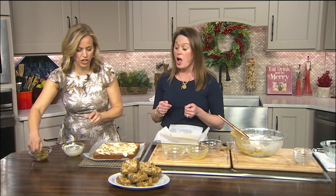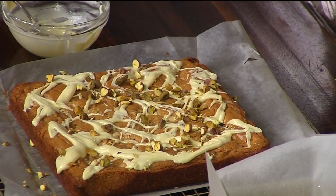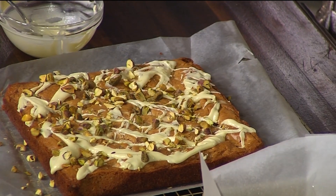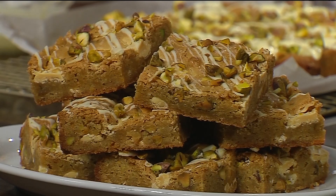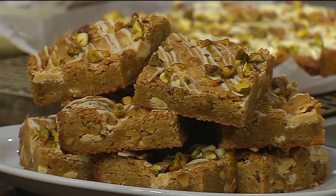You're going to let the chocolate set a little bit, cut them, and enjoy. I love it. Tell us the magazine again. Cook Real Food Every Day. Fantastic. Brooke Bell, thank you so much. Thank you for having me. Enjoy.